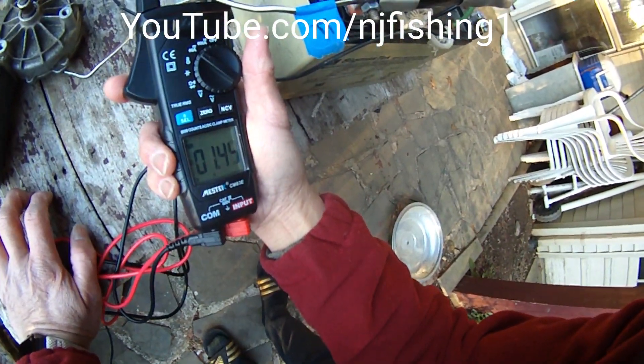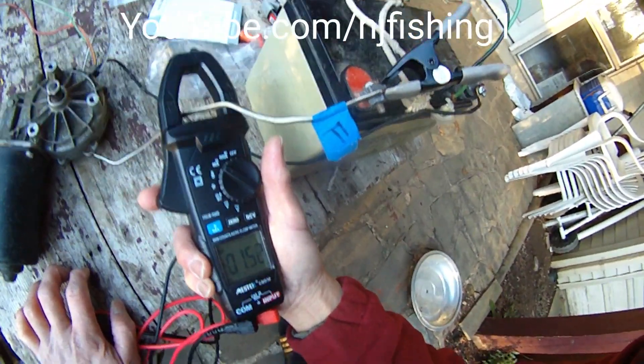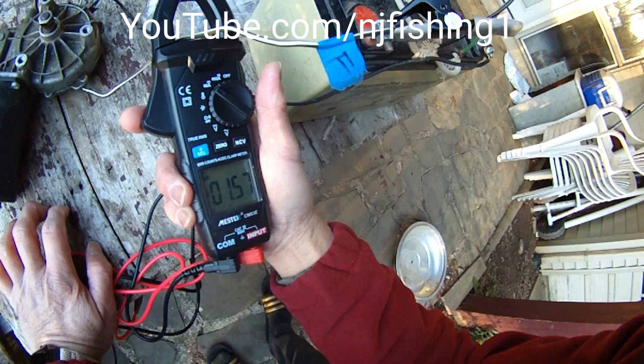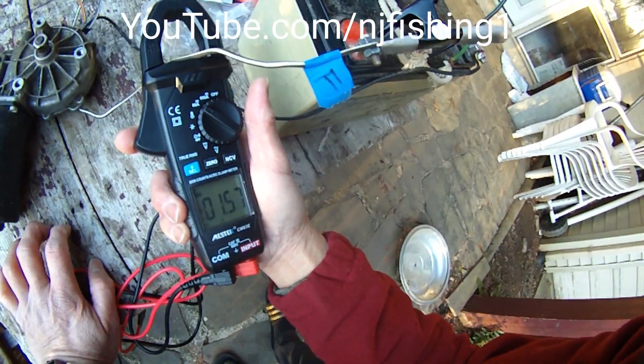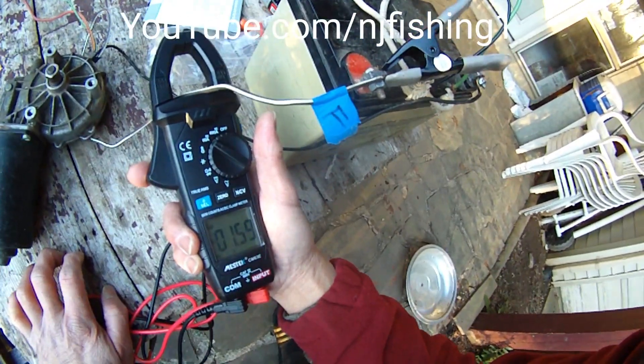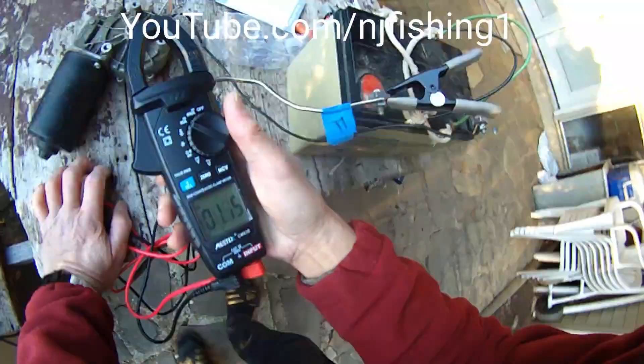1.5, 1.4... so 1.5 amps. 1.5 amps, which is the correct amps. So this amp reading is 1.5 amps.